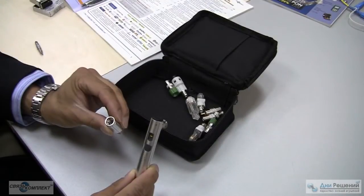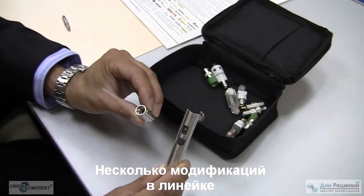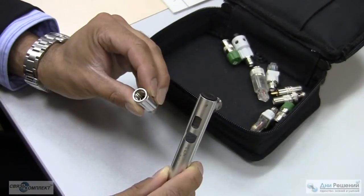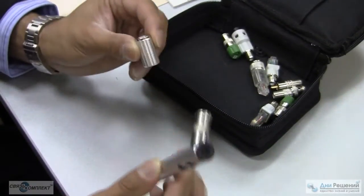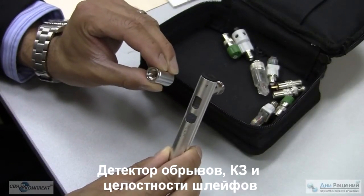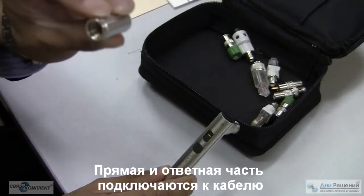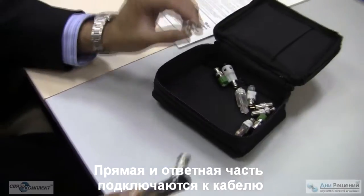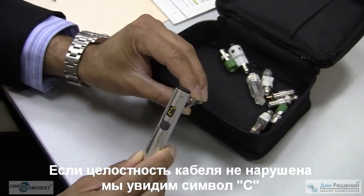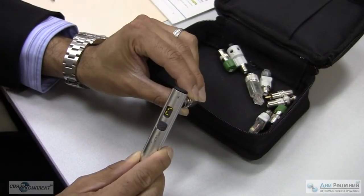With the Pocket Toner series of products by Fluke Networks there are three levels: the PTNX1, which finds opens, shorts, and continuity; the PTNX2, which finds opens, shorts, continuity, and alerts if there's AC or DC voltage; and the PTNX8. Connect one end to the cable and the other end to the mainframe — if there's continuity you will see a C, with bigender adapters and a signal coming out both sides of the toner and mainframe.